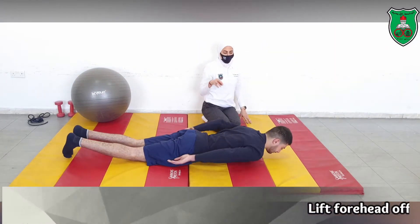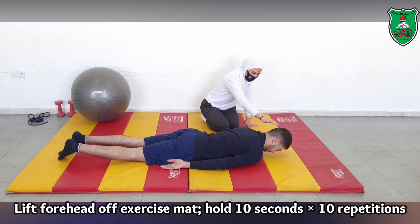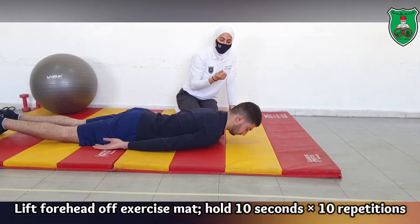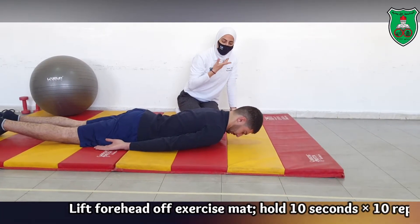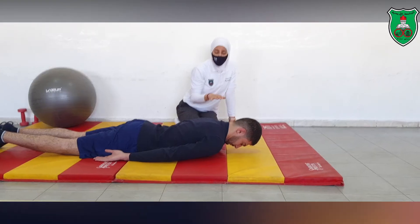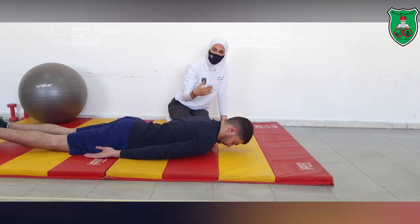First, ask the performer which way their head will rest on the ground. Then ask them to lift the head off the ground by performing the neutral position — tucking the chin in and keeping the forehead off the ground. Hold for 10 seconds and repeat 10 times.